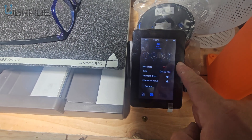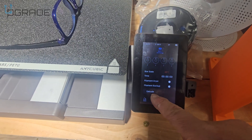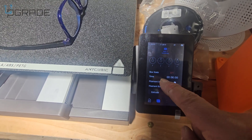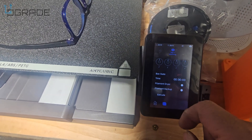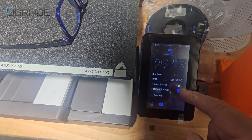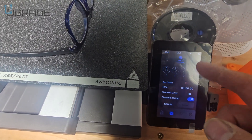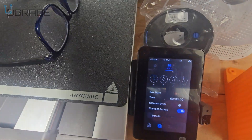In the system under filaments, it now shows four slots — we see one automatically, we could set up another. Extruder retract is there too. Everything's set up automatically — I just turned it on. We can also enable the filament dryer to start drying any old or new filament. Filament backup keeps another spool ready — if one runs out it switches to the next. If you have all the same color that's fine, but if you have different colors I'd suggest not enabling that.